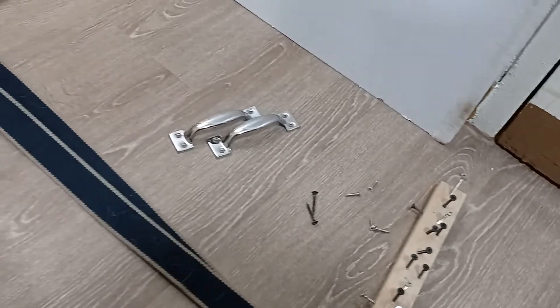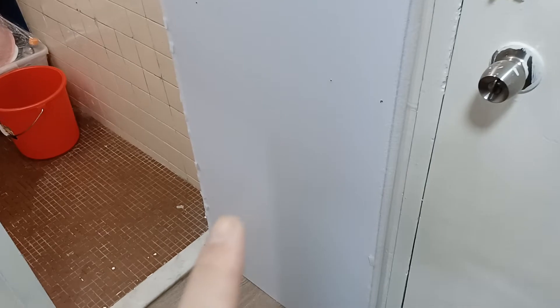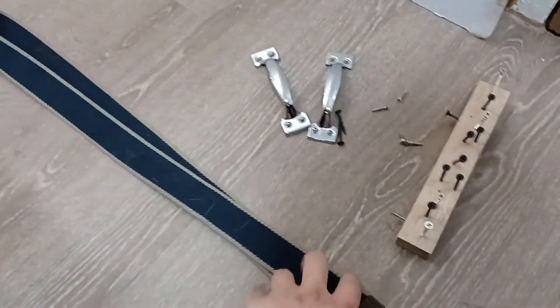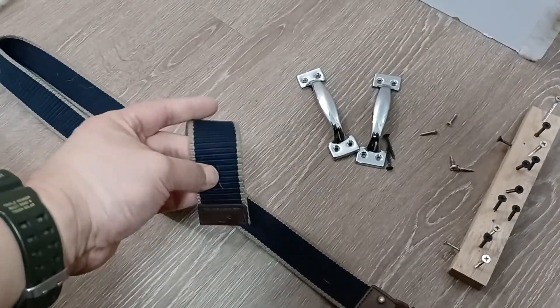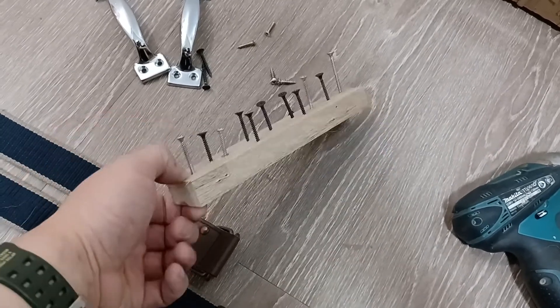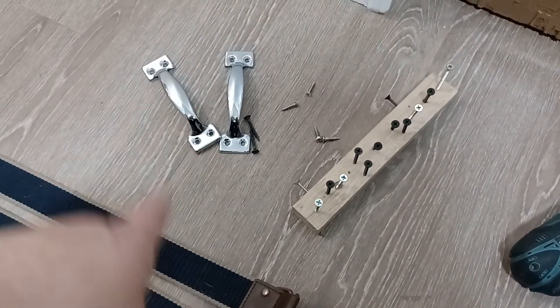All of this stuff is going onto this piece of wood right here, because I'm gonna make this specific piece of wood into a door that fits this door frame. It's not exactly gonna be a door but it'll sort of function like one, with these very cheaply acquired door handles, a cheap canvas belt, and a whole assortment of nails and screws. Let's see how far we can go with this.